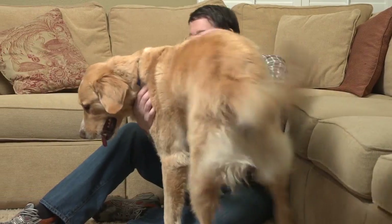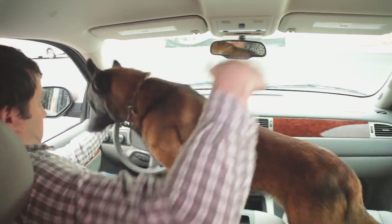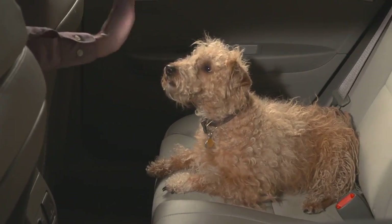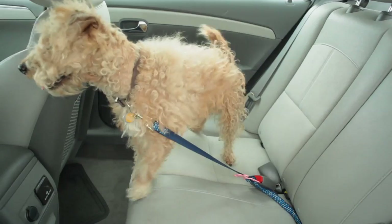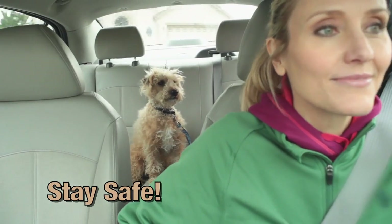Sometimes your dog really is your best friend, but not when you're driving around a bend. You tell him to stay, but all he wants to do is play. Introducing the Click & Stay — the ultimate solution to keeping your dog in his seat so you can be safe and secure in yours.